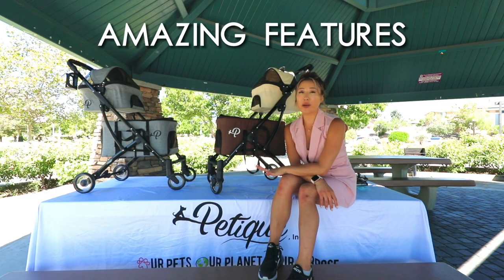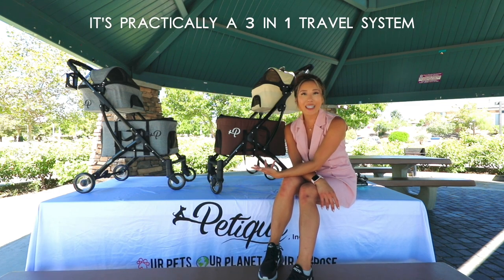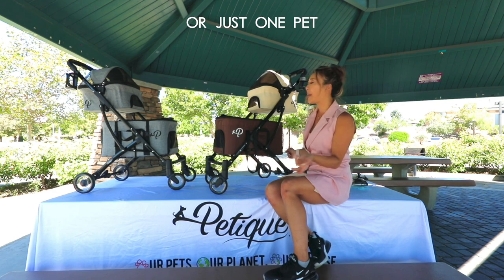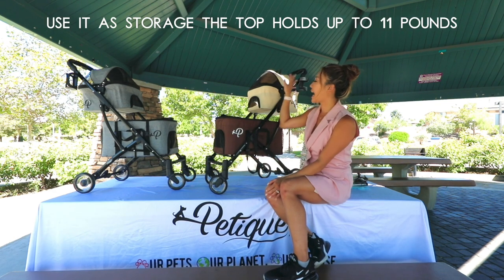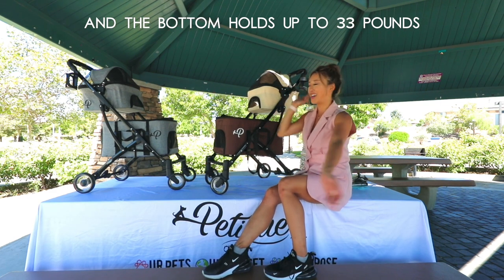Now I'm going to show you all the amazing features of the Deluxe Double Decker. It's practically a three-in-one travel system. You can take multiple pets or just one pet — pets that need their own space, pets that don't get along — or use it as storage. The top holds up to 11 pounds and the bottom holds up to 33 pounds.